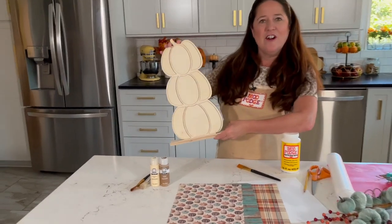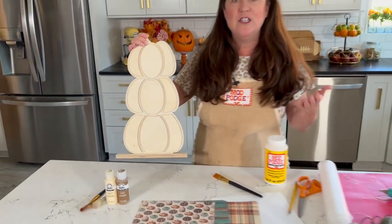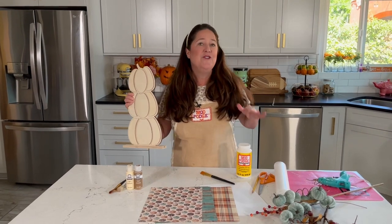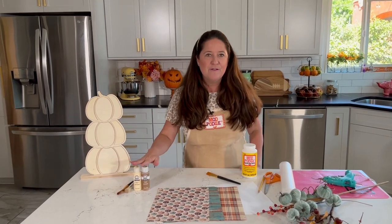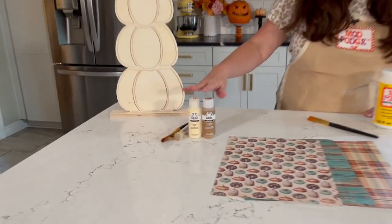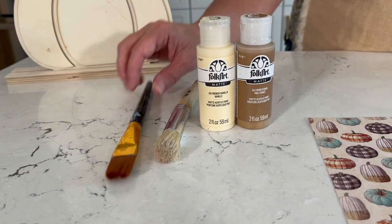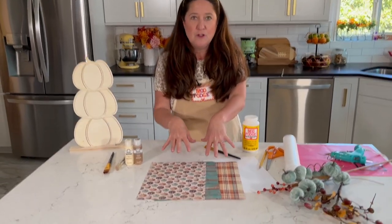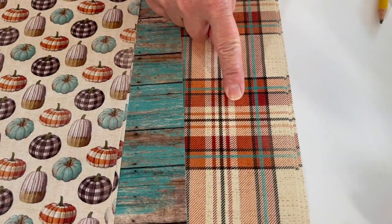I'm going to start with a wood base like this. I love that this pumpkin has three different tiers — we're going to decoupage paper onto this. You can pick these up at any craft store; I've seen them at dollar stores, and you can even do a makeover of something from a thrift store. We're going to use a couple of different FolkArt paints — a cream and a barn brown color. I'll use a flat paintbrush and a stencil brush just to add some texture. For the three different pumpkin panels, I've picked three different scrapbook papers: one with a pumpkin design, an old wood barn, and a cute plaid.